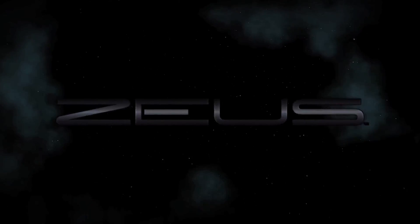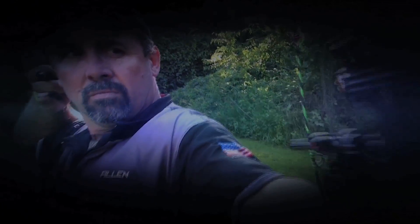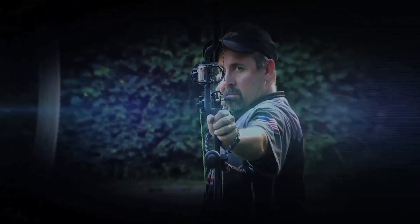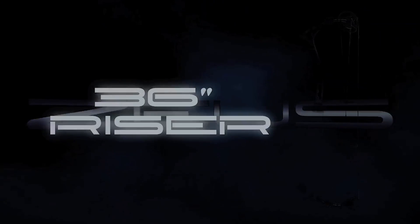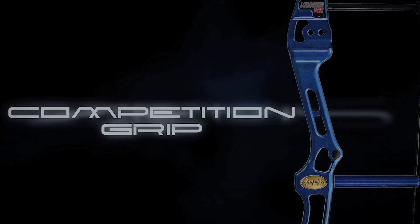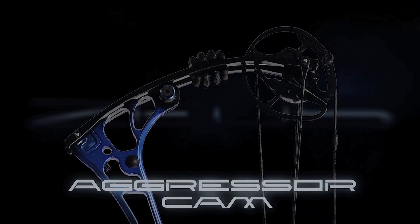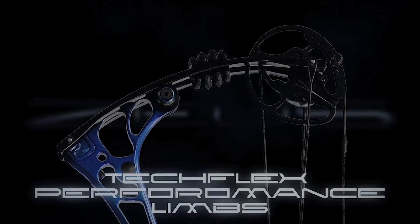Tribe Archery is releasing the bow you've been asking for — the Zeus. When performance and real stability count, the Zeus is the platform you're looking for. This smooth-drawing bow is extremely quiet with no vibration and has a double draw system that creates a solid back wall. The long riser technology, seven-inch brace height, competition grip, and Aggressor cam are just a few features that make the Zeus an optimal target bow, long hunting platform, or perfect for finger shooters. Zeus features: long riser technology, 36-inch riser, competition grip, pre-stretch strings and cables, dual stabilizer mounting, Aggressor cam with limb contact draw stop and cable stop, and Tech Flex performance limbs.